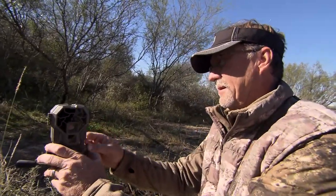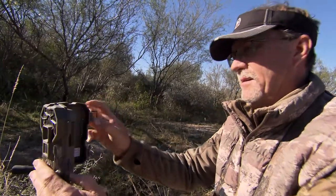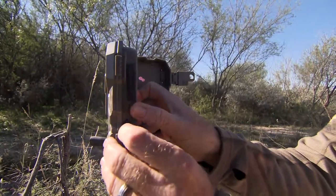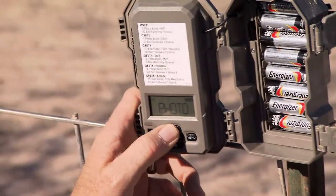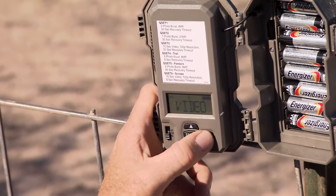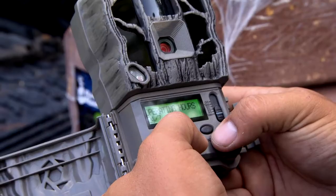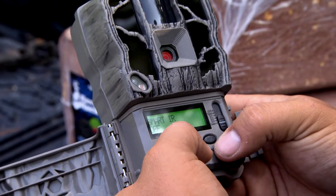But the coolest thing about them is they're so easy to use. You literally can just put batteries in them, put a memory card in there, and use some of the Kwikset features. The Kwikset is going to allow you to just put them up and it's going to tell you what's going to happen — whether you want video or photos — and off you go.